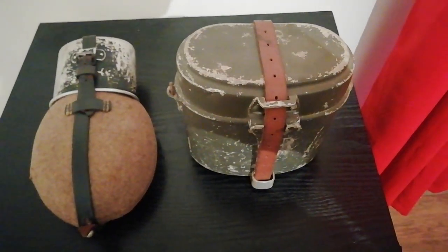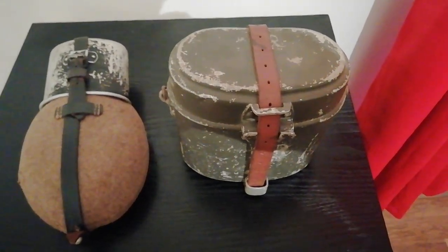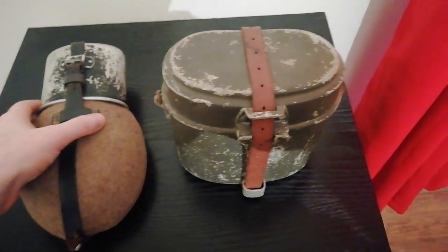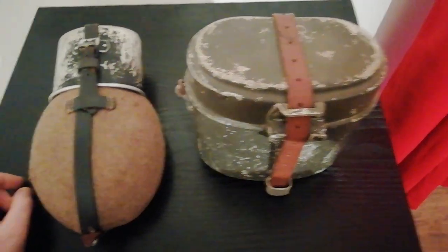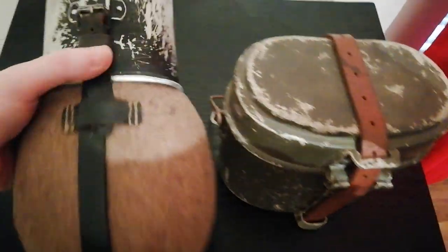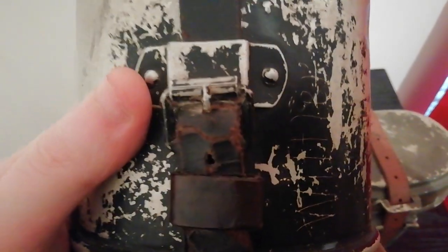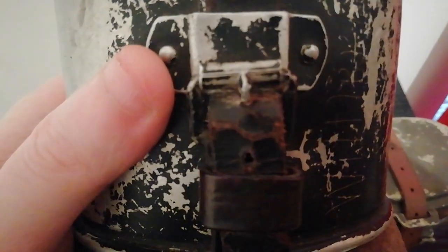When I bought them I took them apart to verify that they were indeed original. However, I've never taken them apart since because they're just too fragile. As you can see the strap is very near snapping, so I just leave it as a static display item in my collection because all the parts are original to each other.